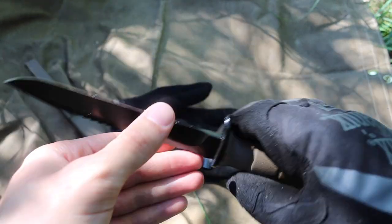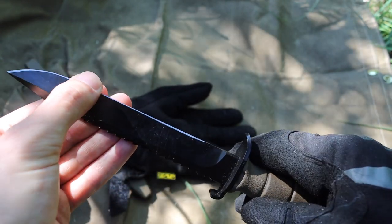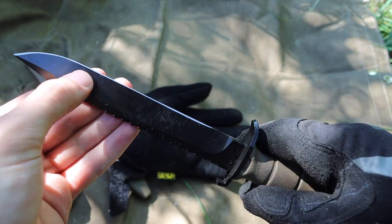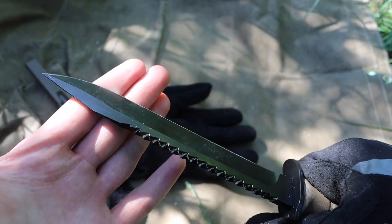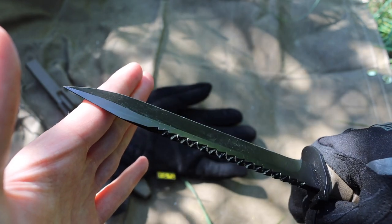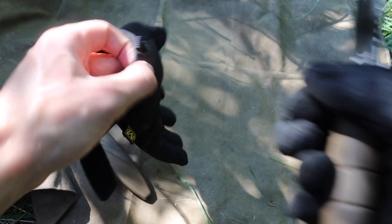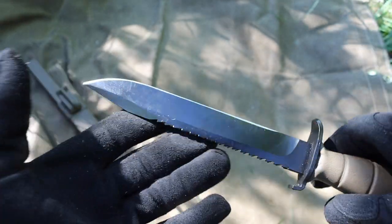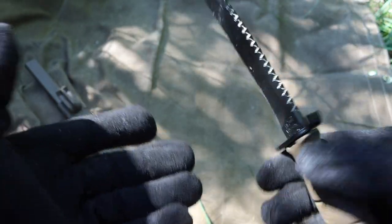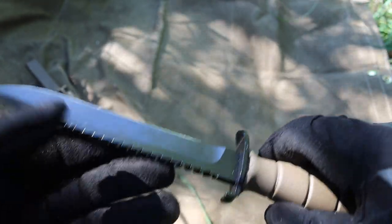My blade came out of box pretty sharp, but the geometry on that grind angle is a little bit weird. I just find it very difficult to get that edge to catch just right on wood when I'm trying to feather stick wood with the blade. That is something that I think could be trained out, and I think there is a right angle — you just have to find it. But the sharpness out of box is just fine.